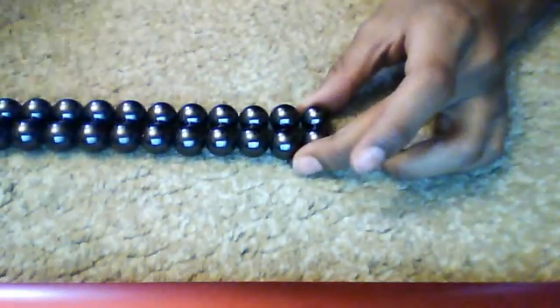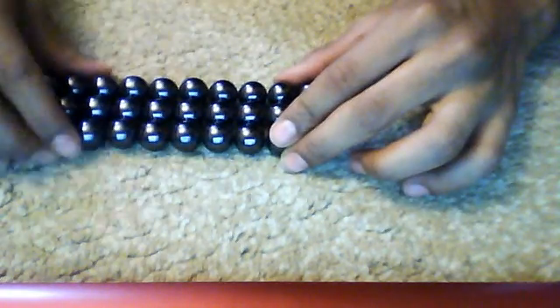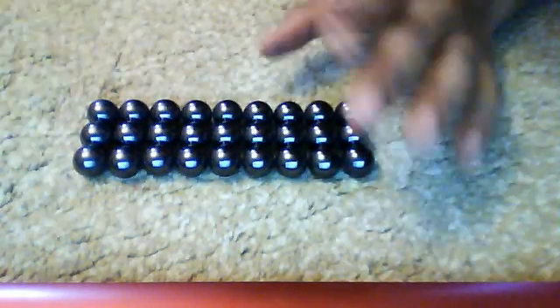This is my easiest way, by the way. Chop it where you think it's about a third. Then you get the NanoDots again, line them up, and these three on the end you actually don't need — so take them off.